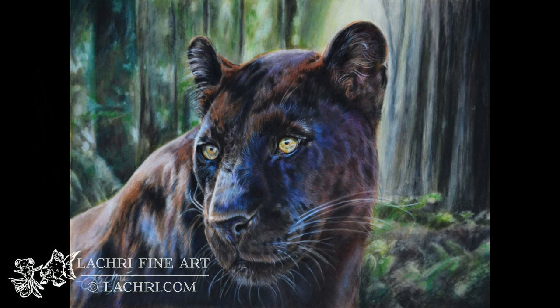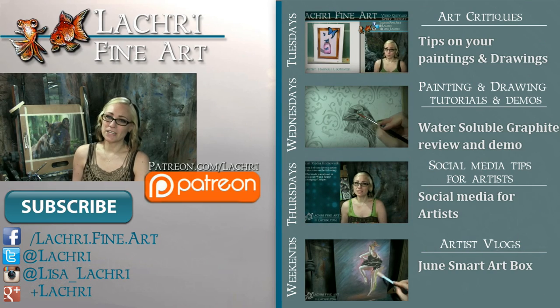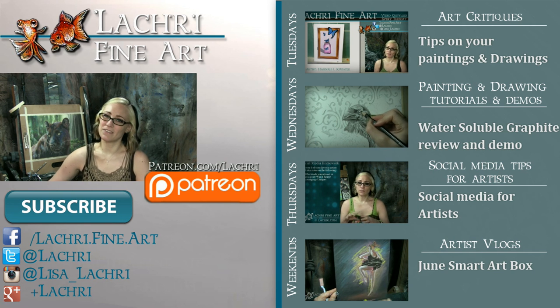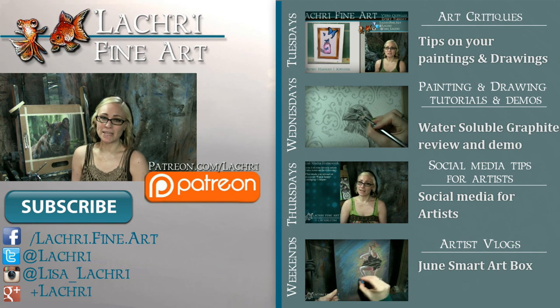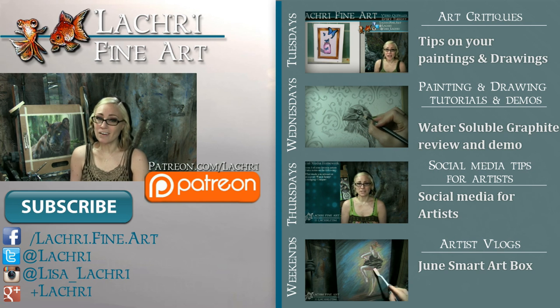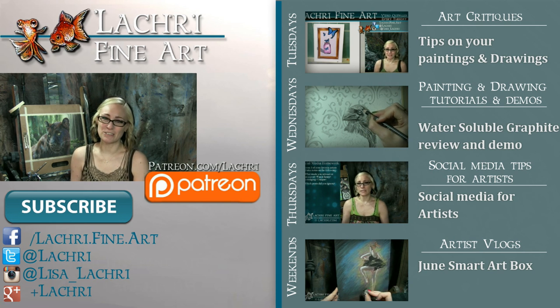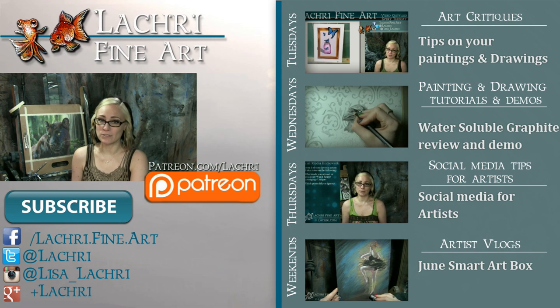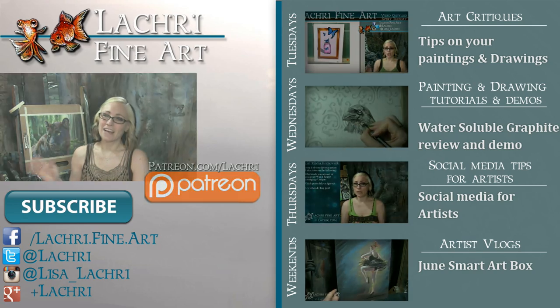Prints are available of this piece in my Fine Art America store — I will put a link in the video description. Thanks for watching. If you are supporters over on Patreon, the two-hour version of this video complete with voiceover is available for you guys now. If you're new to my channel, I have new video critiques every Tuesday, my own speed paintings and drawings and tutorials every Wednesday, social media tips for artists each Thursday, and artist vlogs every weekend. I would love for you to subscribe so you don't miss out. You can follow me on Facebook, Twitter, Instagram, Tumblr, and Google+ — links are below in the video description where you can keep up with news and my newest work.